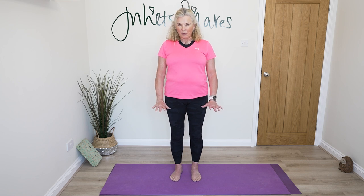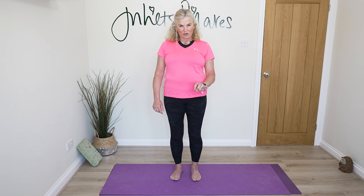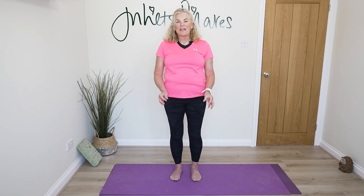Think about having equal weight under both feet and imagine you're standing on two triangles. Draw a line from your heel up to the knuckle of your little toe, across to the knuckle where the big toe joins the foot and back down into your heel. Notice you're not rolling into your insteps, and if you're a little flatter through the foot, think about ever so slightly lifting your instep just to redistribute that weight.